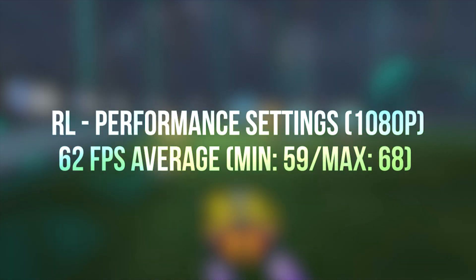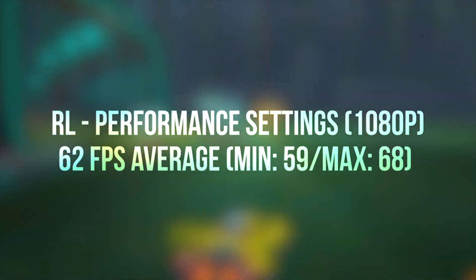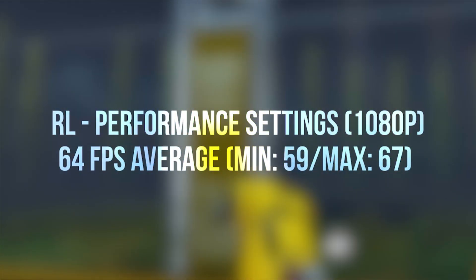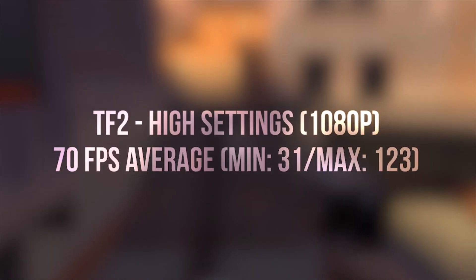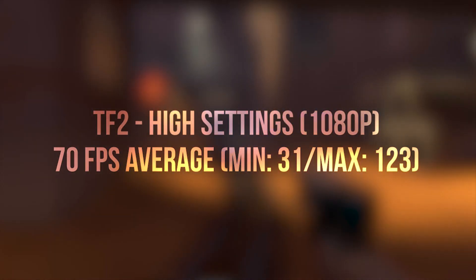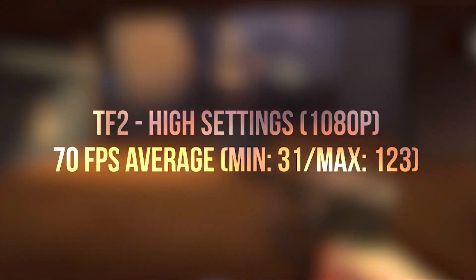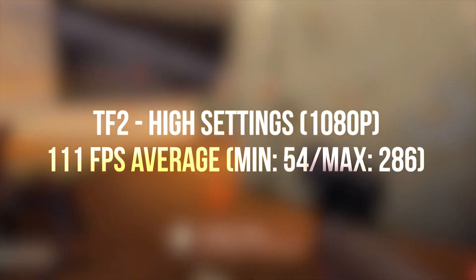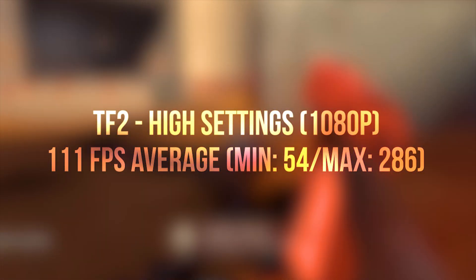Next up, Rocket League on its performance settings. The game averaged about 62 fps without the tape mod and wasn't improved much by it either, seeing only a 2 fps increase on average. Still playable, but I guess Rocket League doesn't really rely much on the CPU. Finally, I gave Team Fortress 2 on its high settings a quick go, noting averages of 70 fps before applying the mod — already above a playable framerate — and then I saw the framerate skyrocket to 111 after applying the tape mod. Overall, TF2 had the largest increase in performance, seeing about a 41 fps increase.